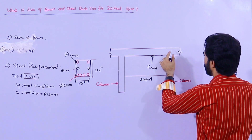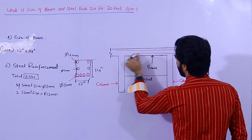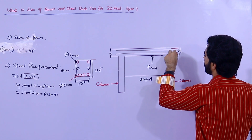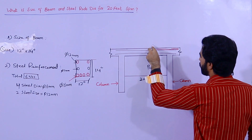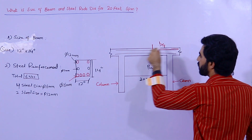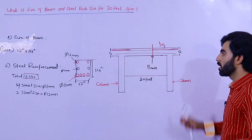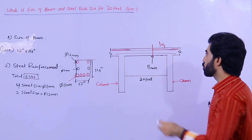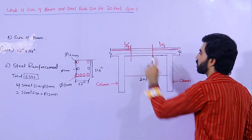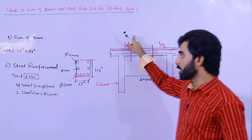In that case you can provide extra rods here. At the junction on top of the beam, you will provide extra steel rods to a distance of L/4 on each side. On top, two or three extra steel rods will be provided, and their length should not be less than L/4 — the same on both sides. This is for the span of 20 feet.